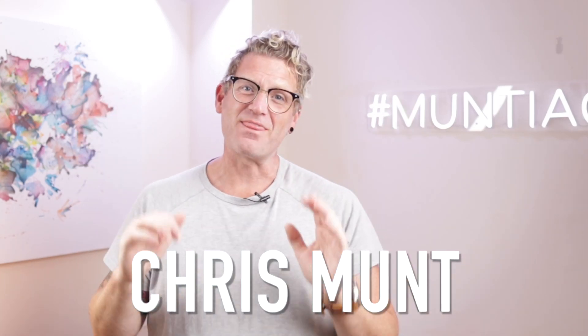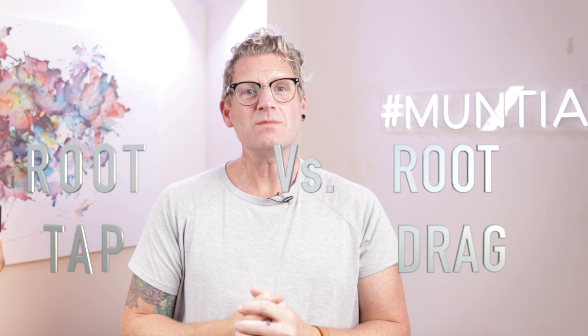Hello and welcome, I'm Chris and this is the Hair Tutorial Channel, where I give you weekly hints and tips on everything hairdressing — from cutting and coloring to hair up. On this week's video I'm going to be looking at a root tap versus a root drag: how to do it, when to do it, and why to do it.